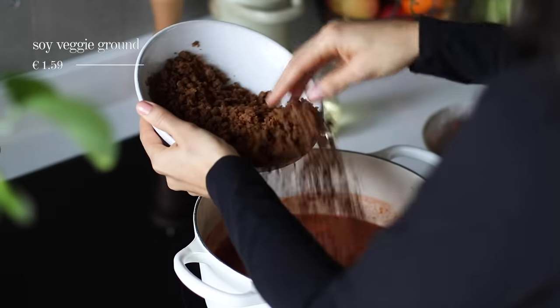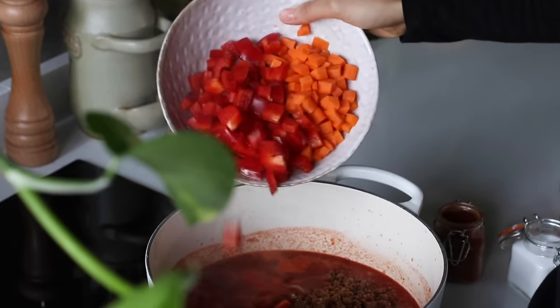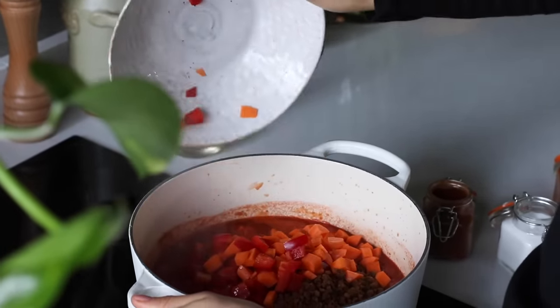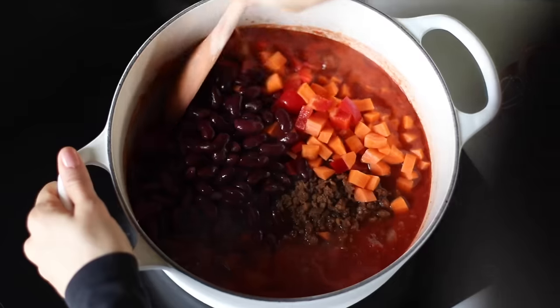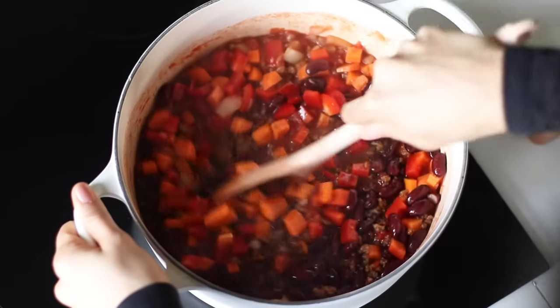Once it's bubbling away, we're gonna add one and a half cups or 200 grams worth of a soy veggie ground. At this stage, we'll also add in that diced carrot, the bell pepper, and the kidney beans. We're gonna stir it and let this cook until the carrots have softened, which is gonna take about five to eight minutes or so.